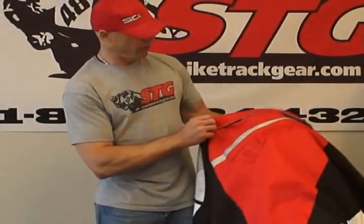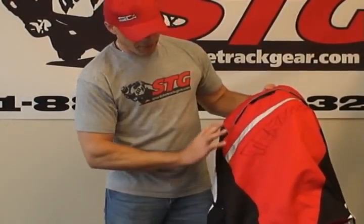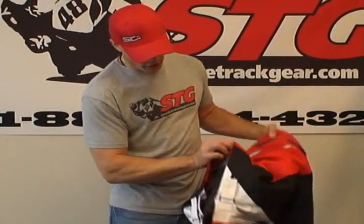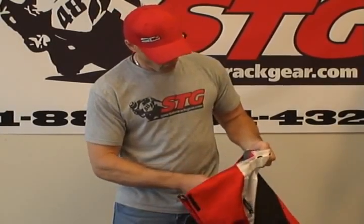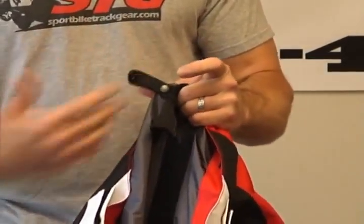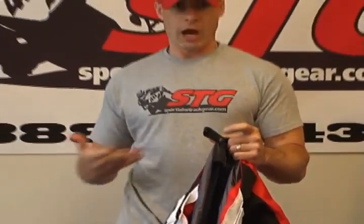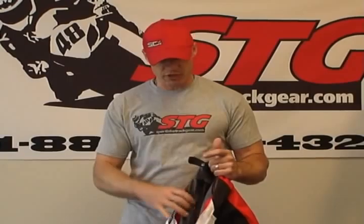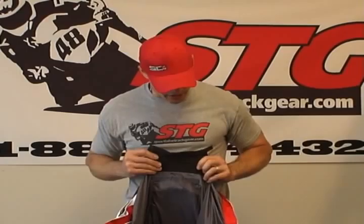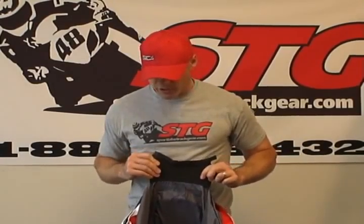There is some reflective piping on the back of the coat for high visibility at nighttime. There's also a nice Technic logo at the bottom of the coat. We have a loop to attach to the belt loop on your belt or pants, which keeps the jacket down so when you're riding your sport bike and get in a tuck position, there's no gap between the pants and the jacket. This jacket will also zip to any one of the Technic pants using the 8-inch zipper that is included with it.